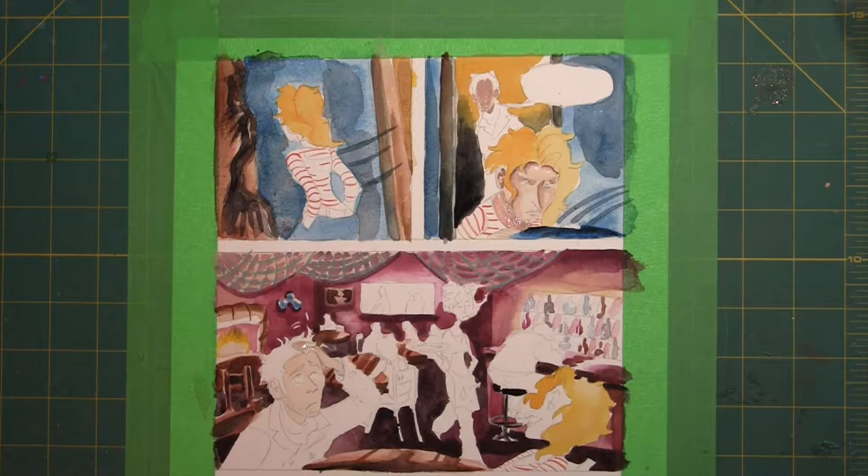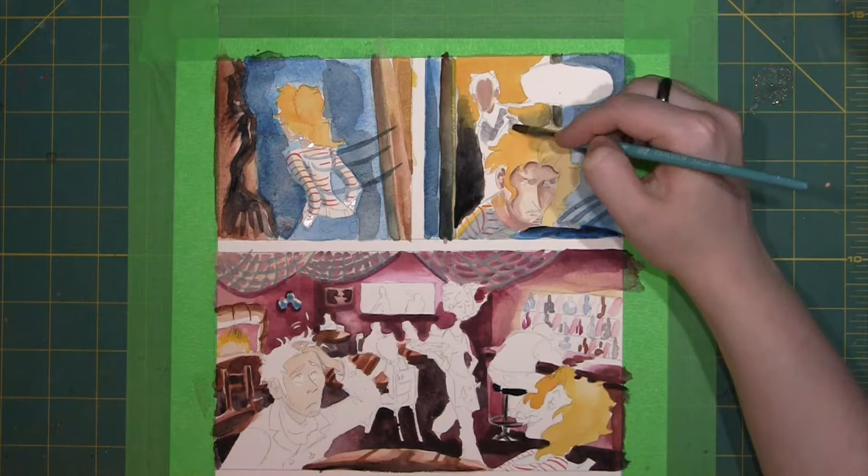As the flat colors dry, I can begin to add the highlights, shadows, or pinkness in the nose or cheeks. For foreground figures, I prefer wet-on-dry technique. It's crisper and more well defined for the characters that are meant to be the focus of the scenes.